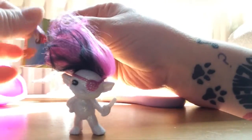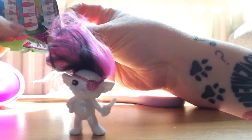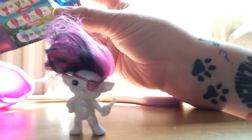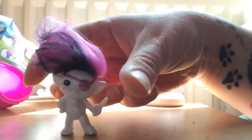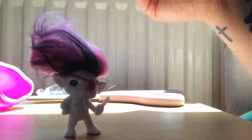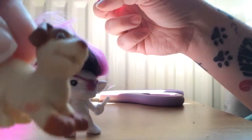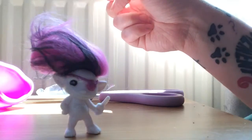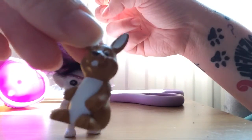That is the glittery one, and it is Polly Roger. So I got the Polly Roger Zelf, and Jack, and Mopsy.